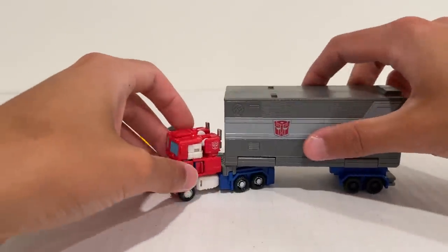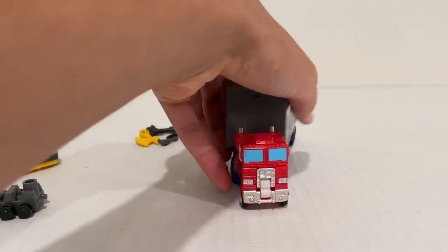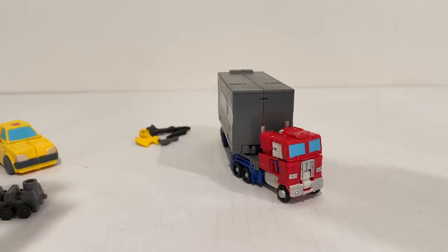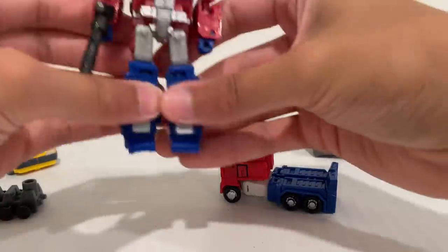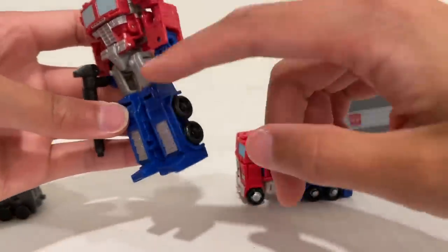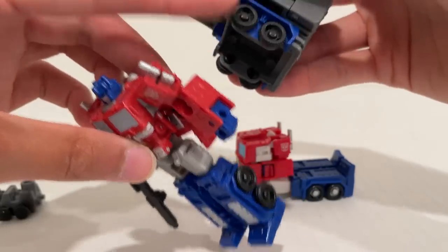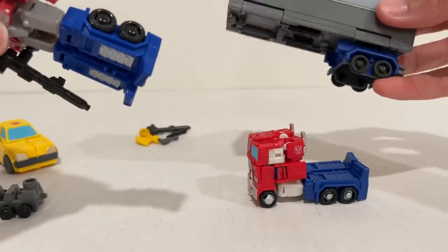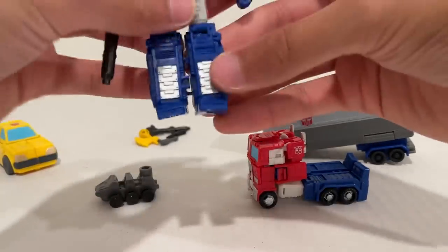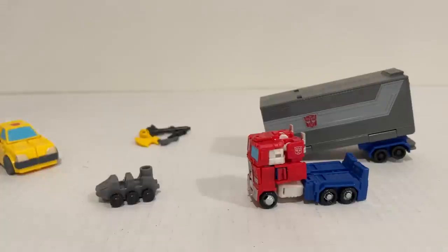The trailer has limited turning range just due to the feet — you can turn about that far, so you're not going to jackknife this Prime too sharply. If you wanted, you could of course use this trailer hitch piece with any of your Primes — you could use it with the standard original Core Class Prime release if you want more of that gray paint scheme. Honestly, the wheels don't quite match: the trailer uses a flat plastic while Prime uses a shiny plastic. You could also give this trailer to Nemesis — the logo's wrong but you could probably find some decals for that. It would be pretty awesome to get a Nemesis with a trailer.